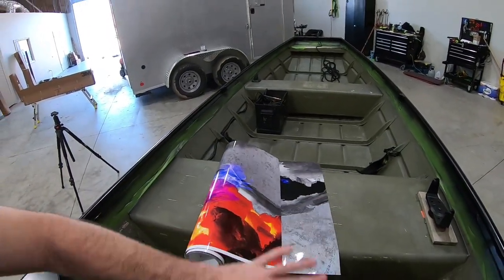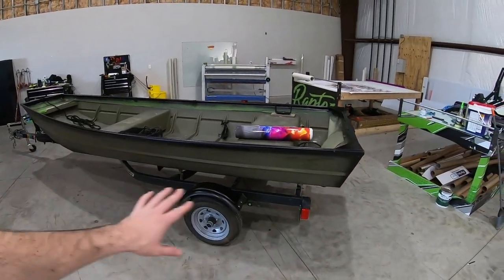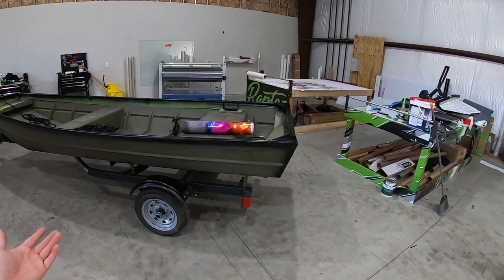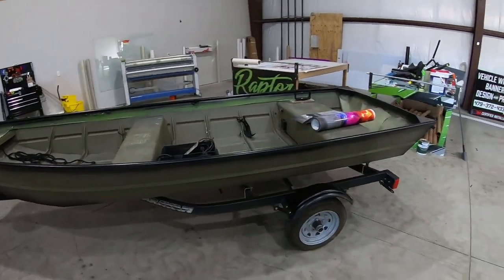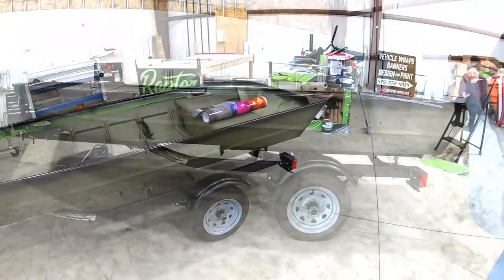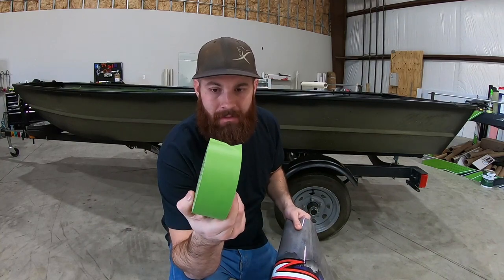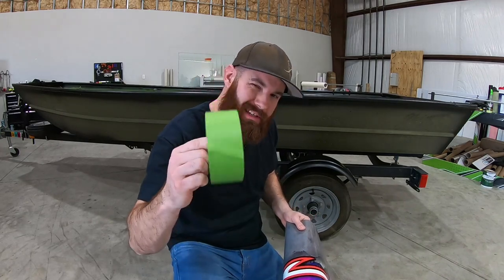What we're going to do is lay this whole design out right across the side here — probably going to tape it up, kind of get a game plan, and show you guys what the wrap's going to look like. Since it's aluminum, magnets aren't going to stick to it, so if you're wrapping an aluminum or fiberglass boat you're going to need some tape. I like using this green Frog Tape — it's really, really sticky, better than regular masking tape. Green tape works really, really good.